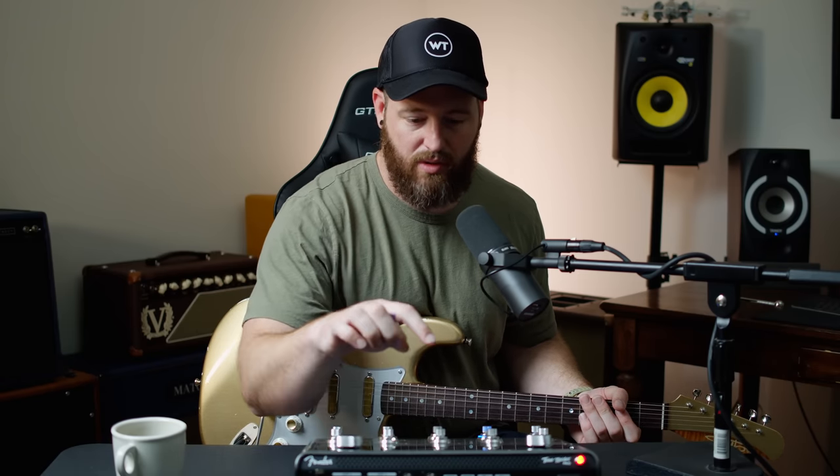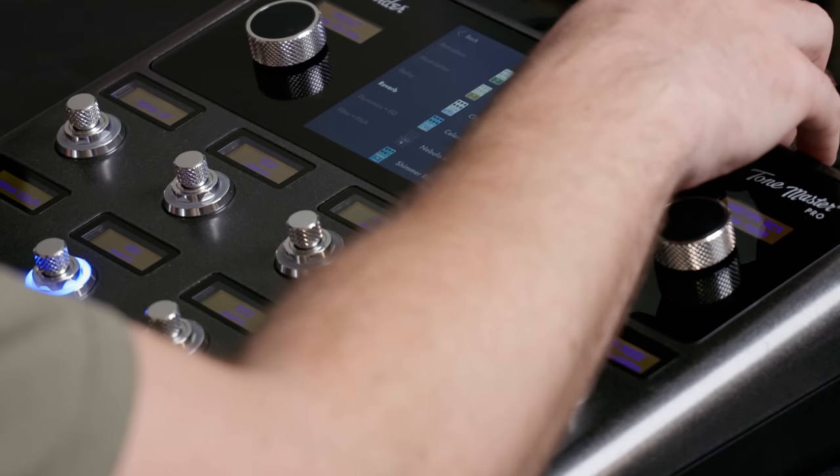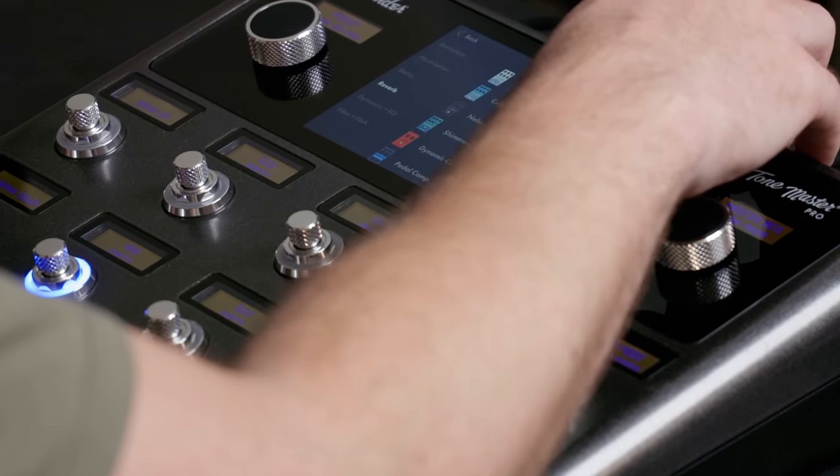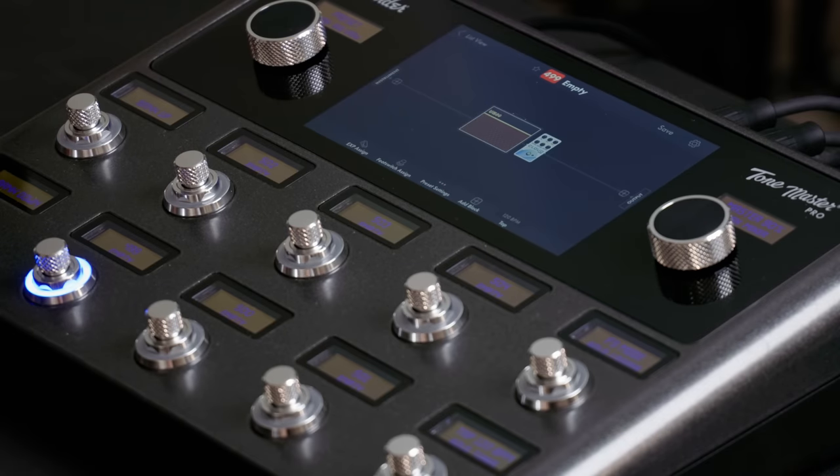I'm going to assume we need to run effects post for now. Let's start with reverb. The thing I really want to know is what does massive stuff sound like? Cloud, Celestial, Nebula — that kind of sounds like big verbs. Let's try that — it's stereo.